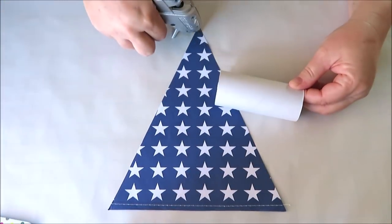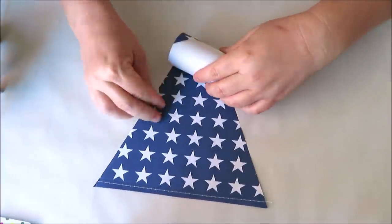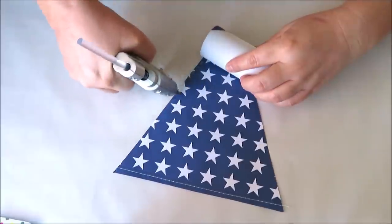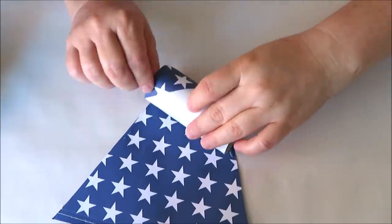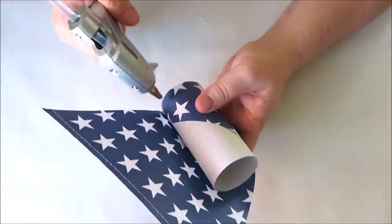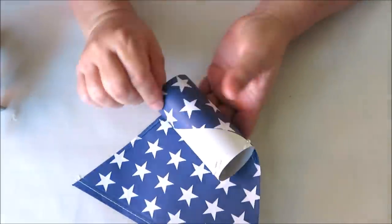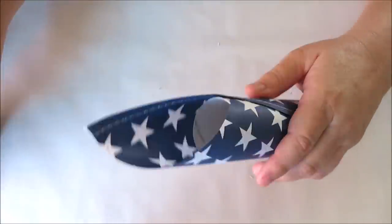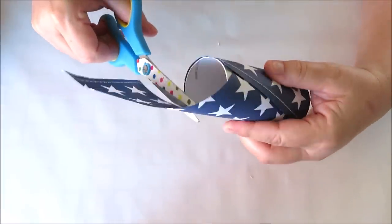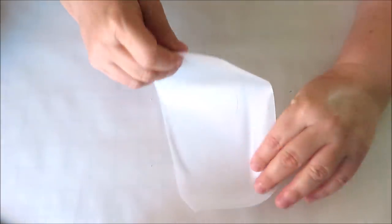First you'll need to cover your toilet paper rolls. For this I used one of the flags from the banner from the Dollar Tree and some hot glue, just adding glue as I rolled it along — it covers a toilet paper roll perfectly. Continue adding a little glue along the edge of both the paper and the toilet paper roll as you roll it along. Now it's time to trim the edge, and once you've trimmed off any extra paper, it's time to work on the cone portion of our rocket.